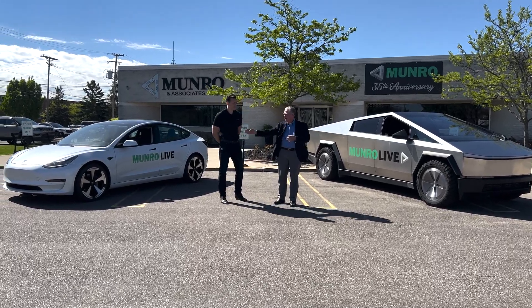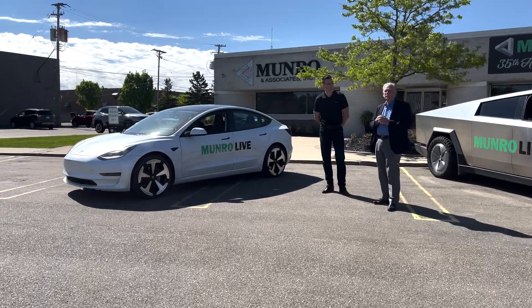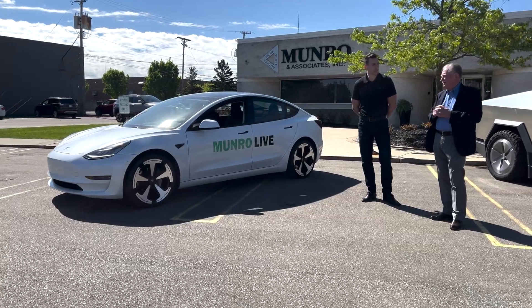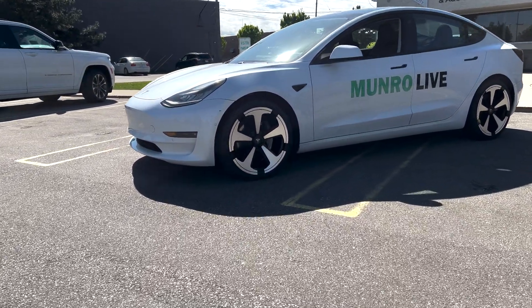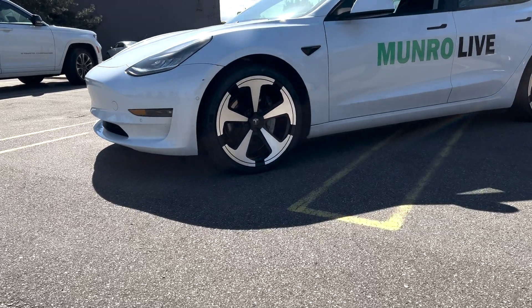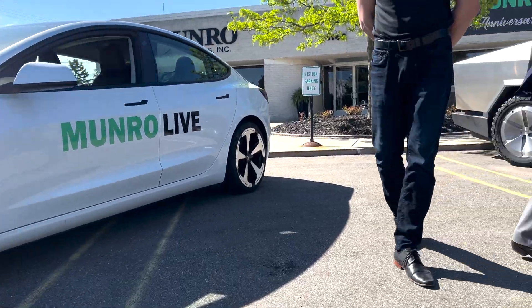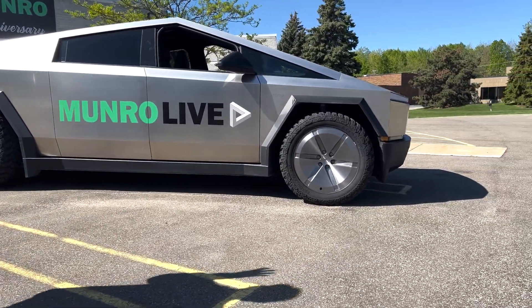Over here we've got the signature wheel. This would be for the Model 3, the Model Y for sure. We could probably make something happen if you wanted on an S or an X — it would be slightly an upcharge. And then of course, the Cyber Beast here has got the bulletproof wheels.